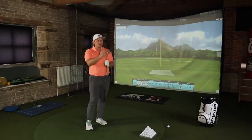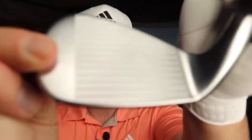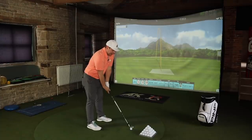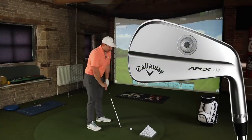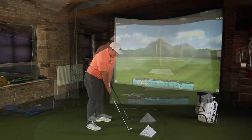They just look so good. They've got a hollow body design, they've got urethane microspheres, and we also have Flash Face in there. Yet when you put it down at the golf ball, it looks like a blade. We've all seen the Apex MBs, but these almost look quite similar.